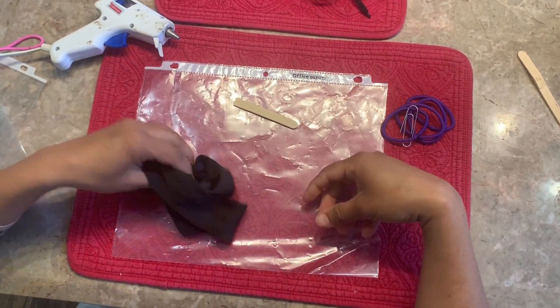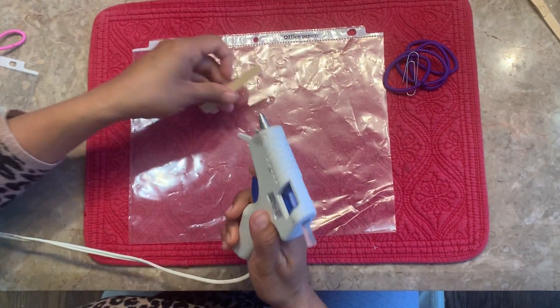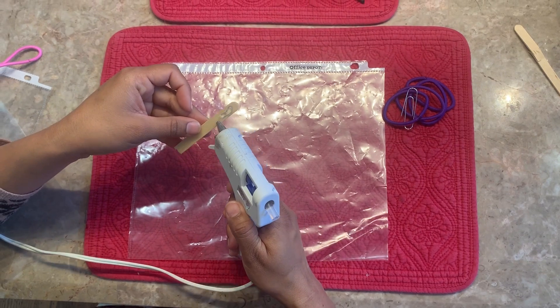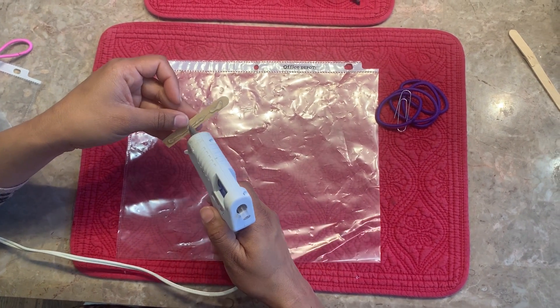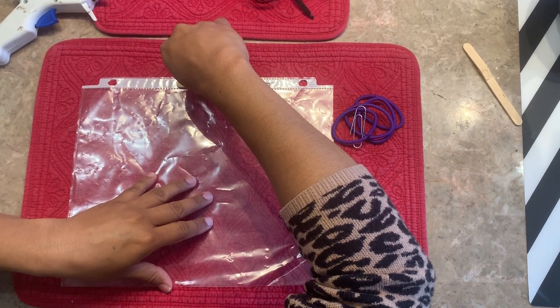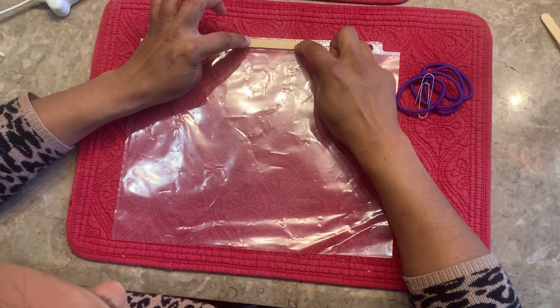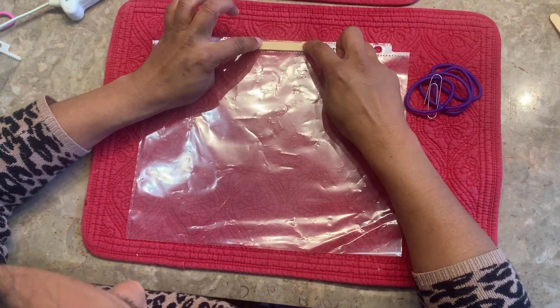To make it, we will be sticking this popsicle stick in the middle part of the sheet protector using a hot glue stick. We try to use the white area which is stronger, so it will give more stability. We're just trying to hold it and tap it down.